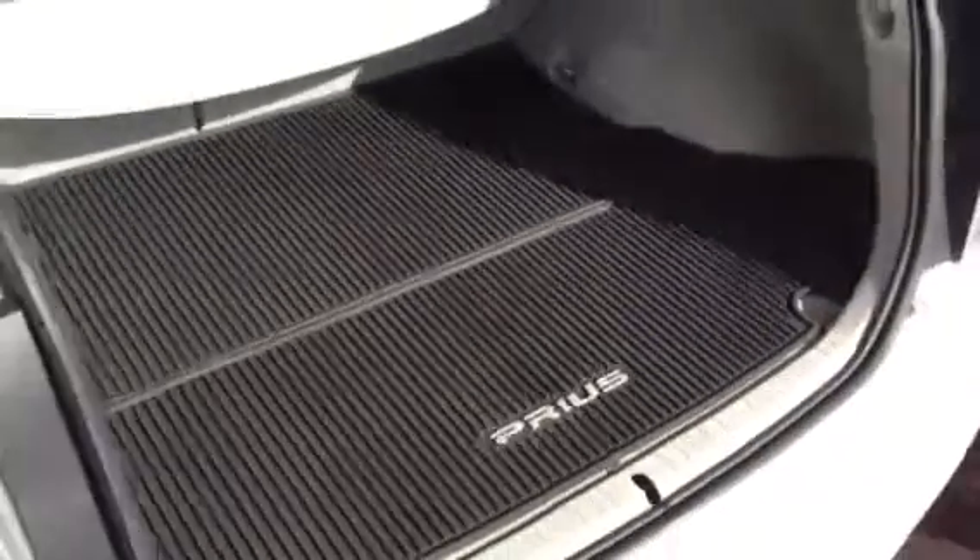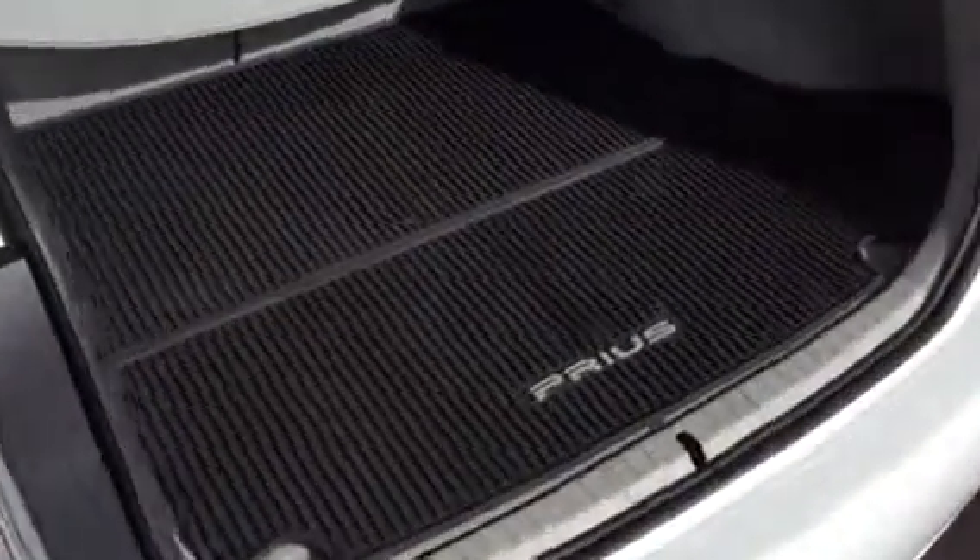Look at that. Custom fit for the Prius. These mats are made to fit these cars. These edges even have a special system by which they fit together nicely.